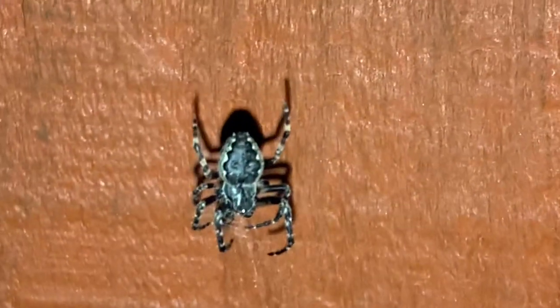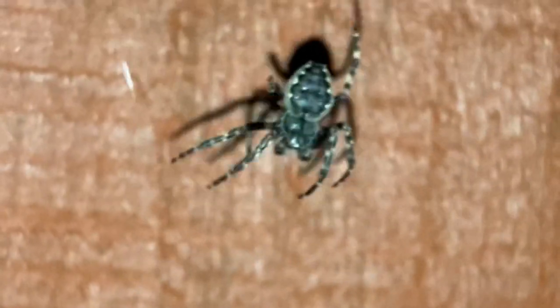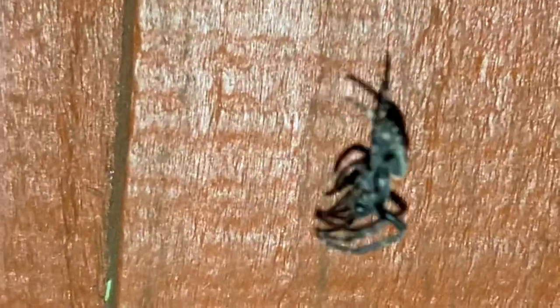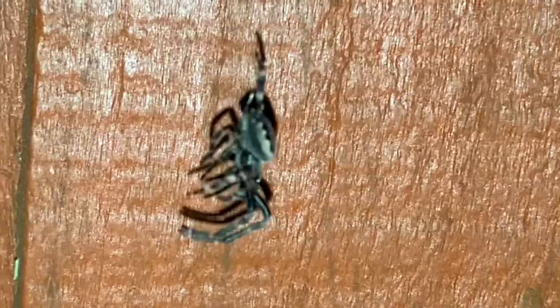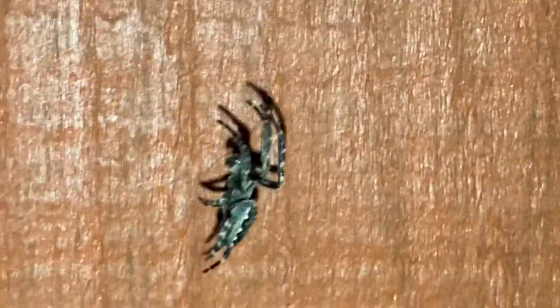I haven't done an outdoor video for a while, I do apologize, but yeah it's a nice start to the video. I'll see if I can get a little bit closer without going out of focus. Not too sure if it's a male or female. It looks like it's going down towards some food — yeah, it looks like it's got something in its jaws. It's a bit windy outside so that's why it's moving around a lot. Beautiful start.